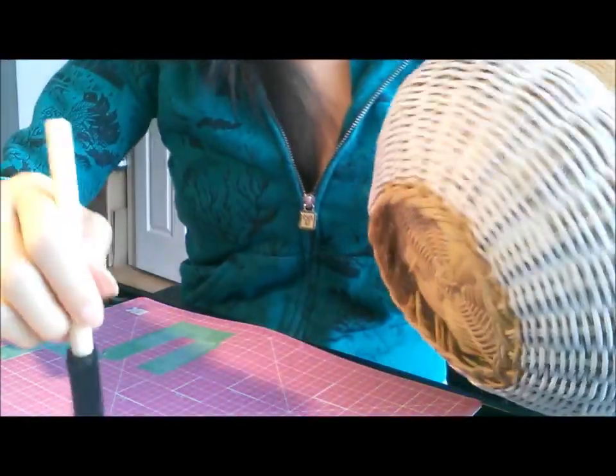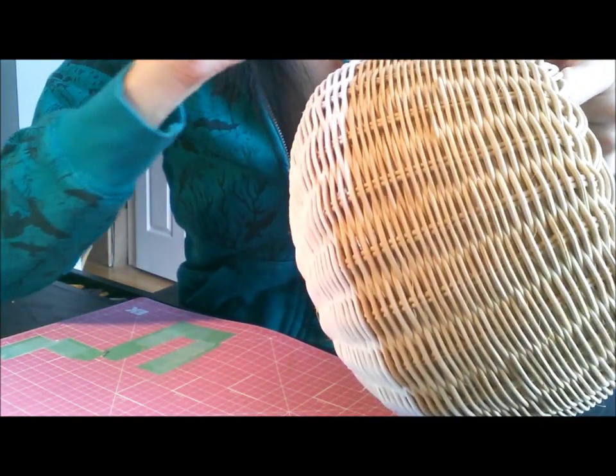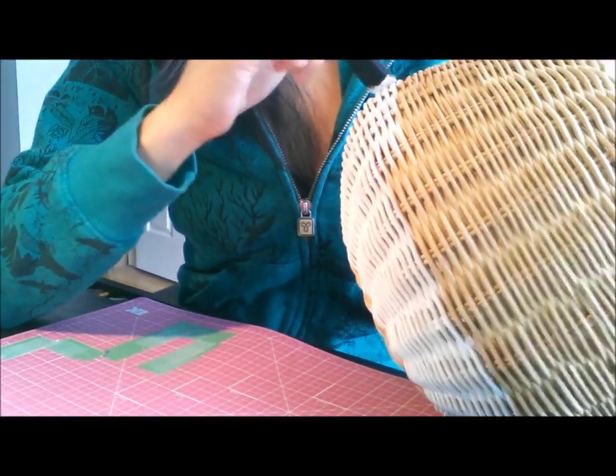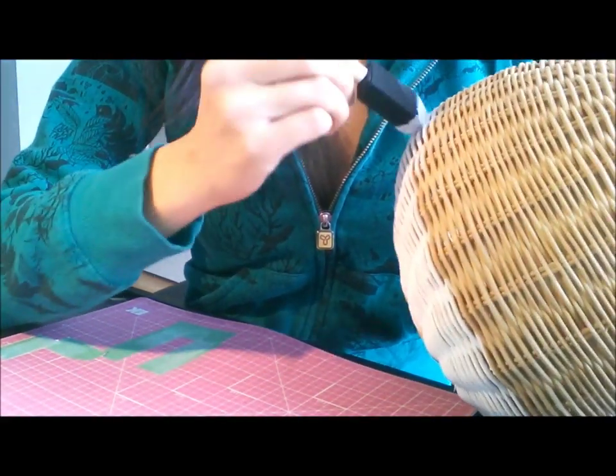I could have gone with a color, which would be just as cute. I think a turquoise, yellow, or pink would be really cute. But this is my first dipped paint craft, so I thought I'd play it safe to see how I like it. I do really like the white — you can't really go wrong with white, black, or gray. Maybe my next project I'll go with a color.